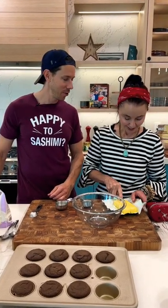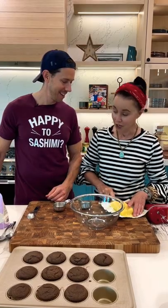You know, I've never made buttercream. Really? What do they say about teaching old dogs new tricks? Yeah, well, this is an old dog.